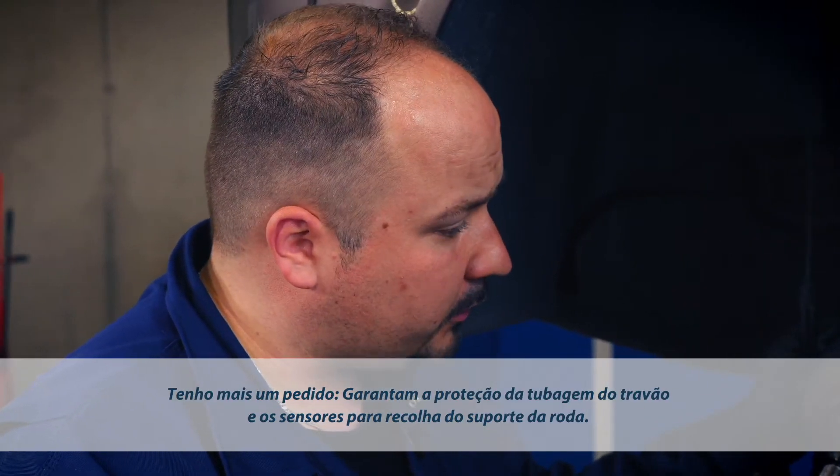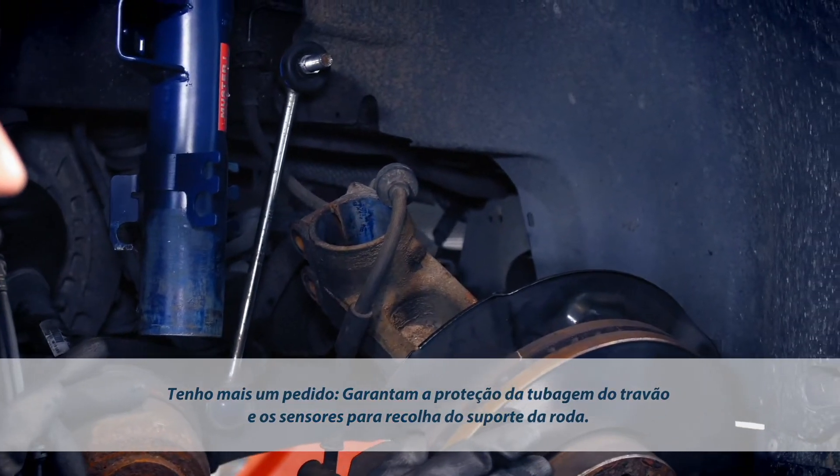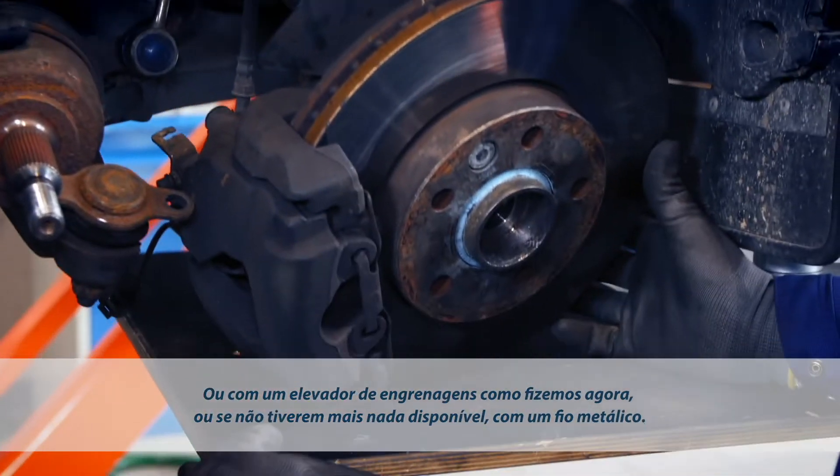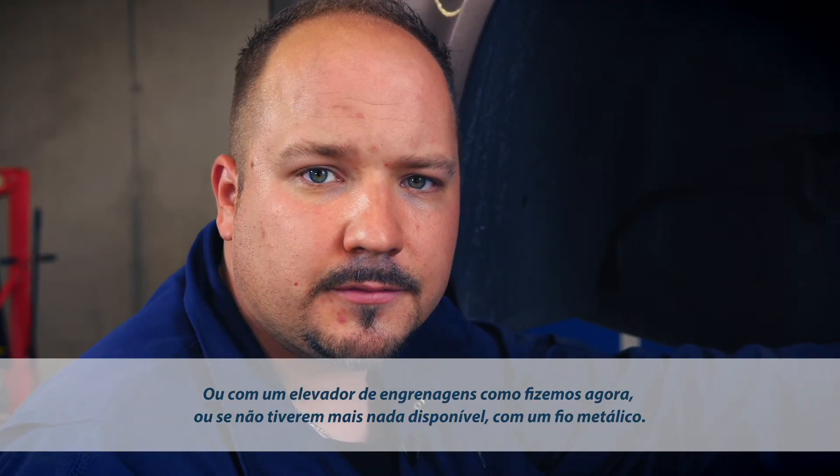When you do this, please take care not to drop the wheel carrier, because this may damage the brake line and sensors. You may use a gearbox lifter the way we've done here, or if you lack special equipment, some rags will do as well.